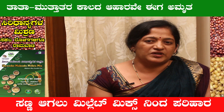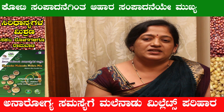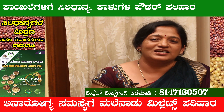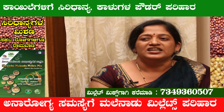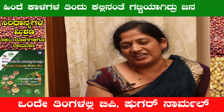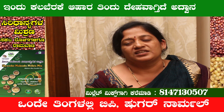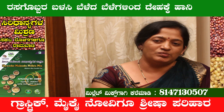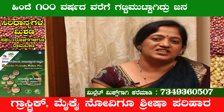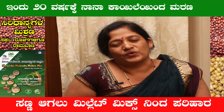We call it a millet mixer because it uses all the millets mixed together. This is the mix of the raw fruits, and the powder is added to the milk mixture.